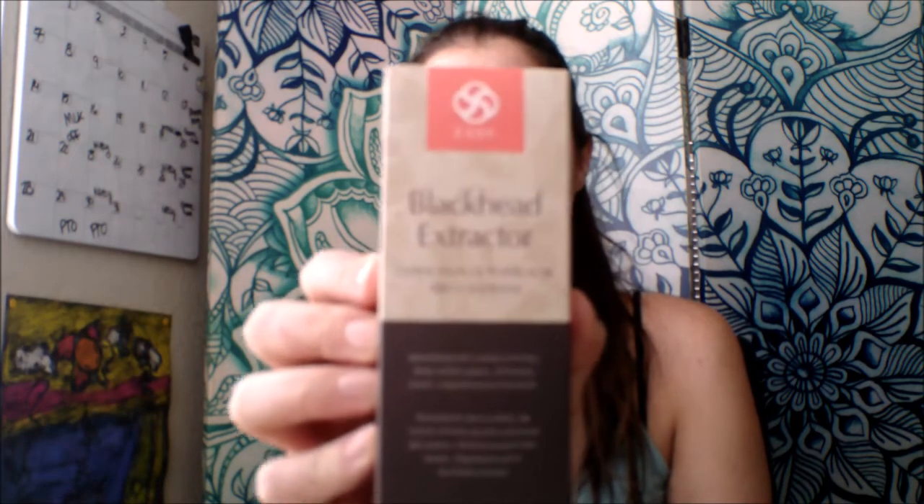I ordered this product off of Amazon. It's called ESSY, Essie Blackhead Extractor. So here are the instructions.